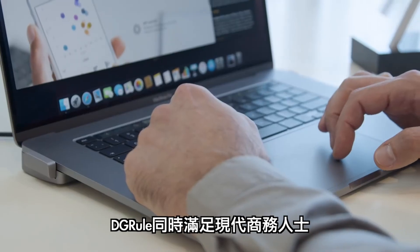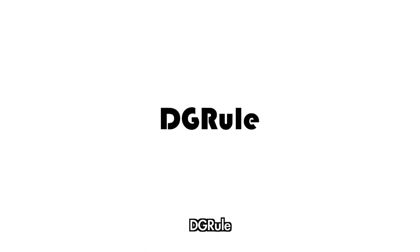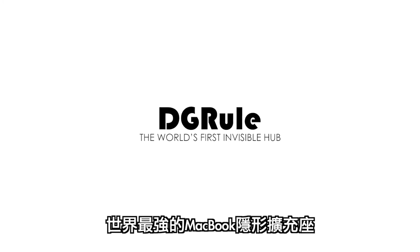Become the modern jack-of-all-trades that has multiple connections with one invisible connect. DGRule, the world's first invisible hub.